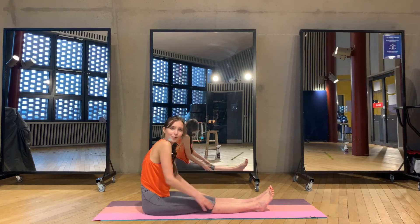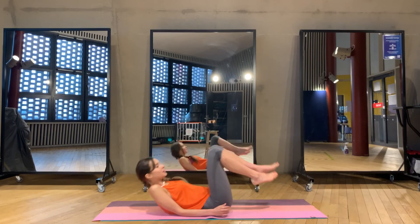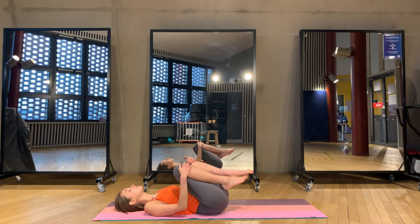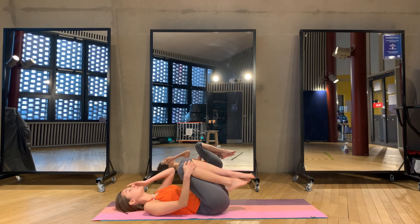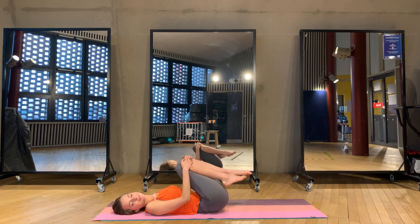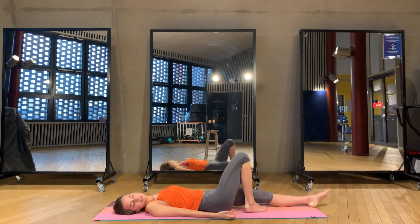Now we move to our final relaxation — Shavasana. Slide down, grab your knees, roll from side to side. Keep your eyes closed. Well done — it was very good training for today. You did great. Keep smiling. We come now for the full body relaxation.